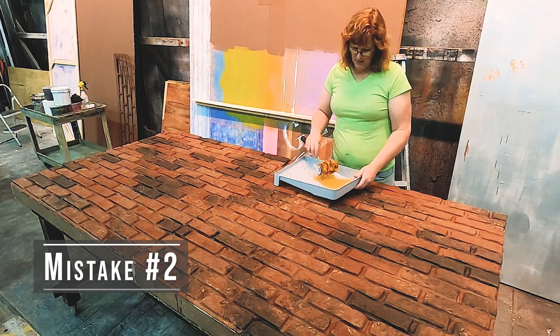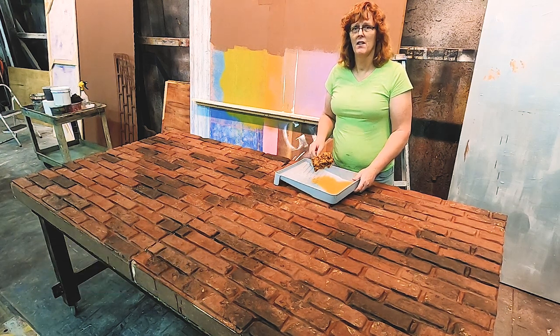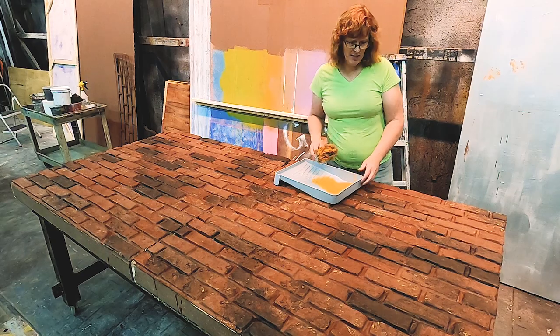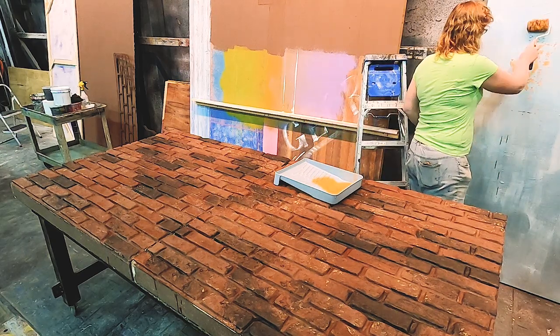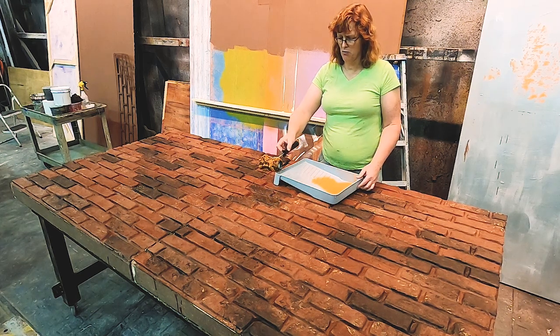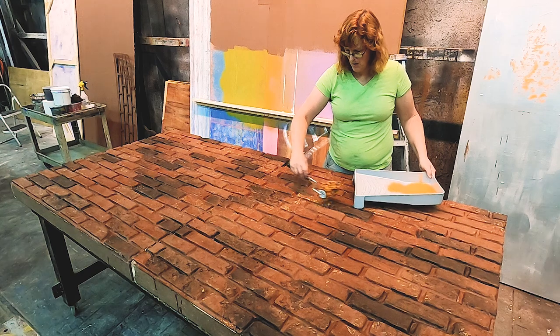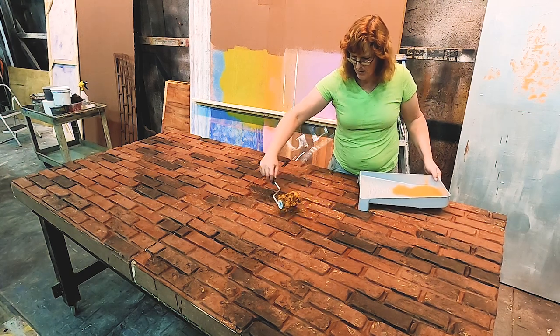You can make anything work, really. There's a lot of interpretation and open-endedness with scene painting. I don't want to put it on too heavily. I'm using my sponge roller here and I'm just going to plop it on some of these lighter bricks.